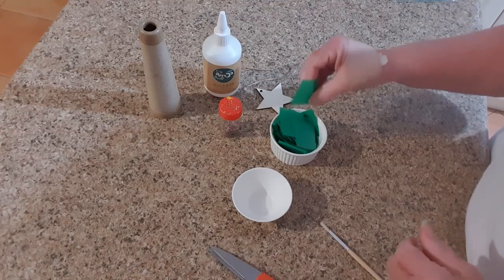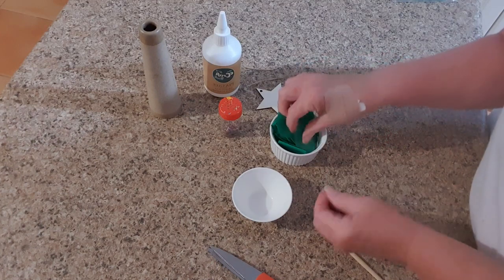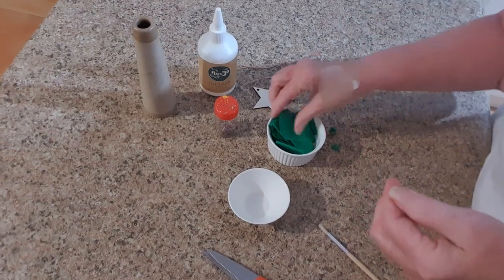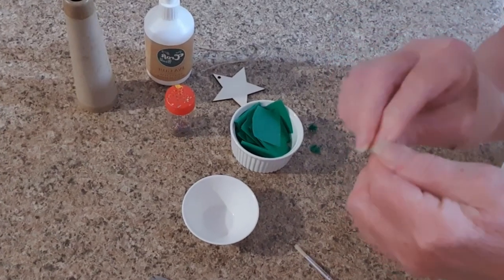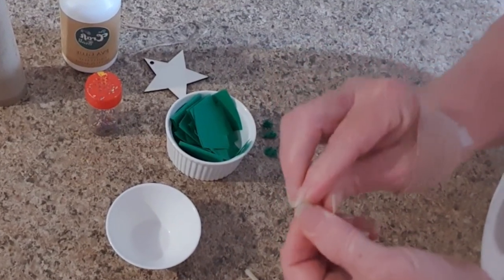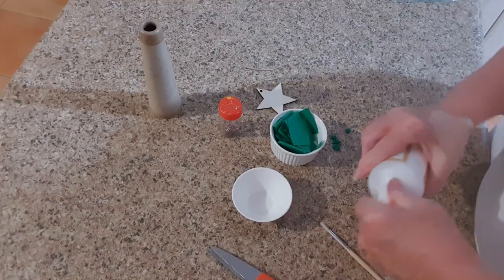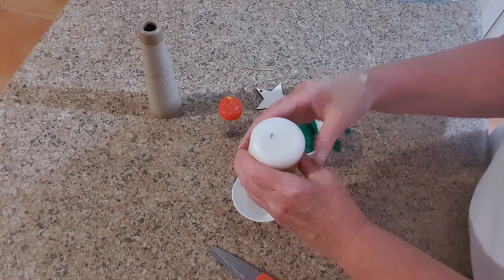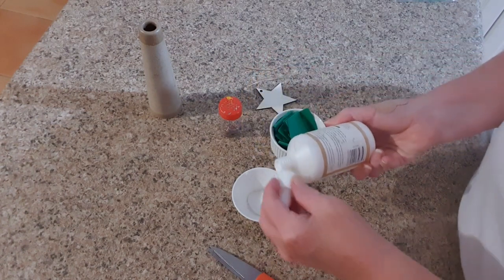Now what we're going to do with these squares is actually crumble them up — we're just taking them and making little balls of paper. Then what we're going to do is take our PVA glue and put a little bit in the bowl to make it easier.